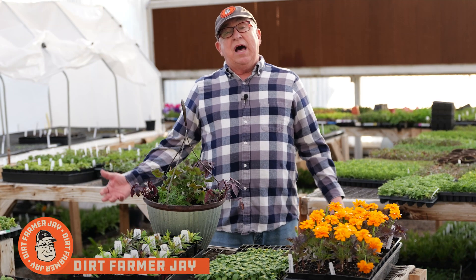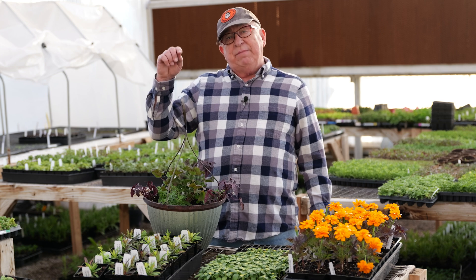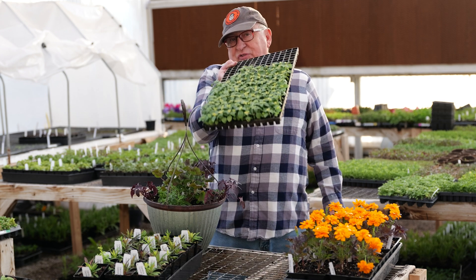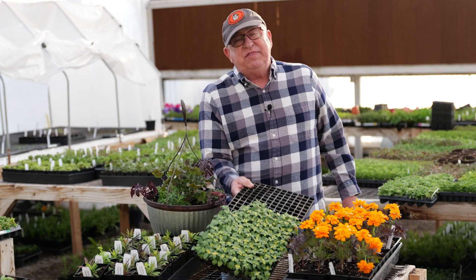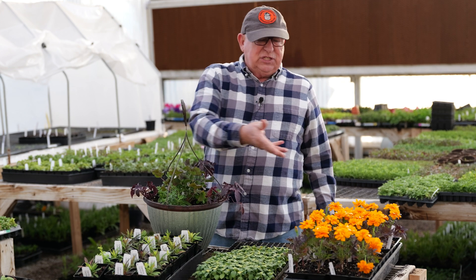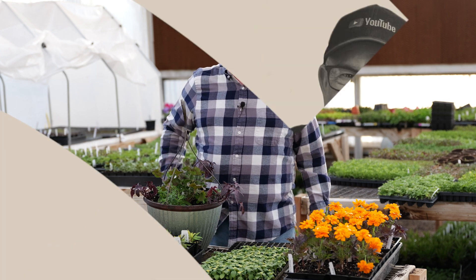Hey, Dirt Farmer Jay here from DirtFarmerJay.com. It's another beautiful day in the greenhouse. In this episode, I'm going to show you why we start plants in small trays like this and the way they are grown on to fuller sizes. But why not just plant them in the right pots to begin with? There's a great answer — stick around and you'll find out.